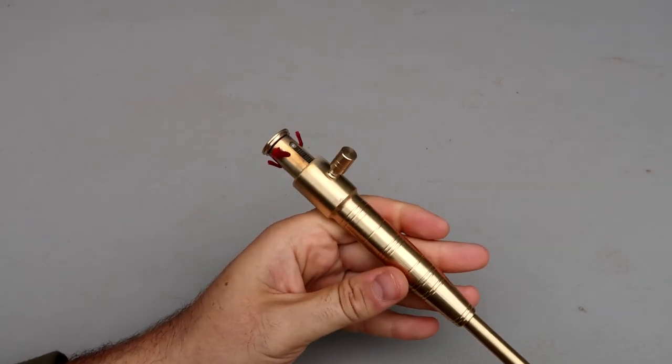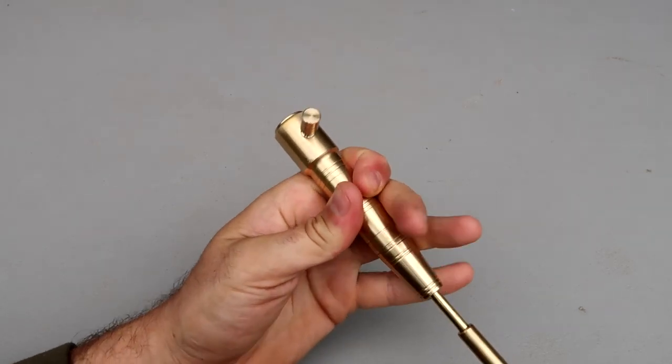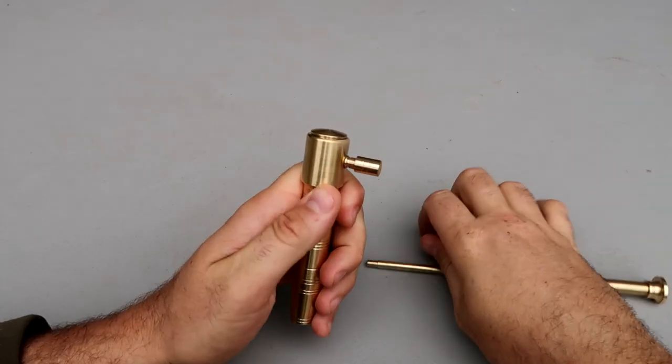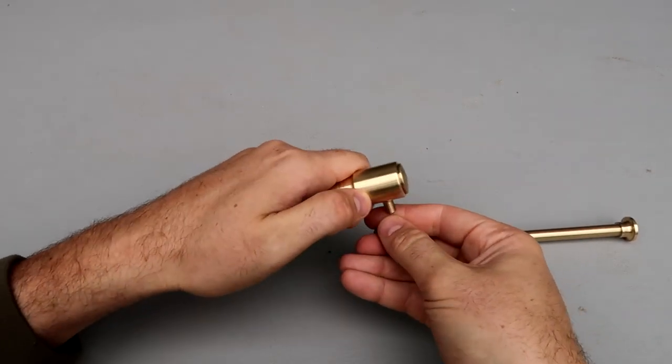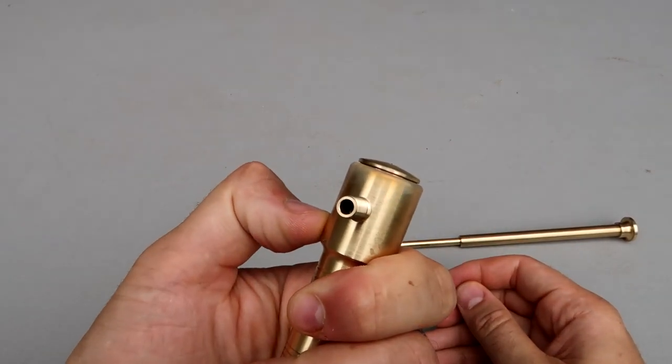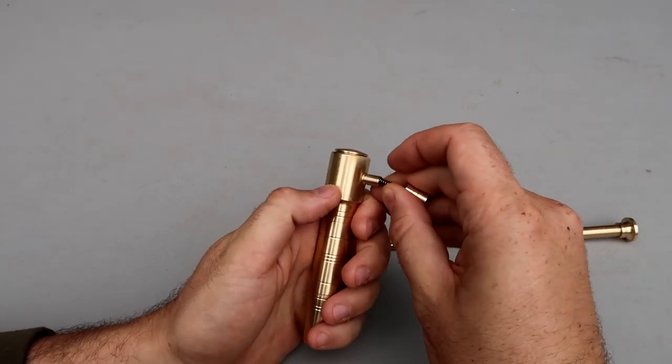Got right here a huge lighter. As you can see, one, two, three, four wicks. This side here is going to be flint, and that flint is huge — as you can see, it's really, really big. Comes with multiple ones.